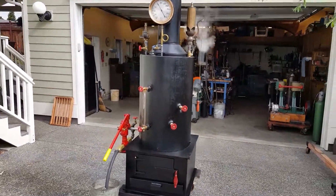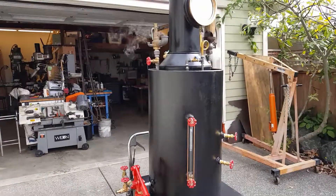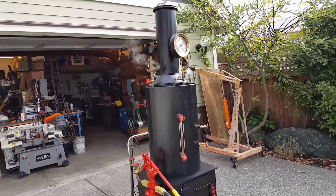Nice boiler. And, like I said, this is the first one from my new location in Anacortes, Washington.